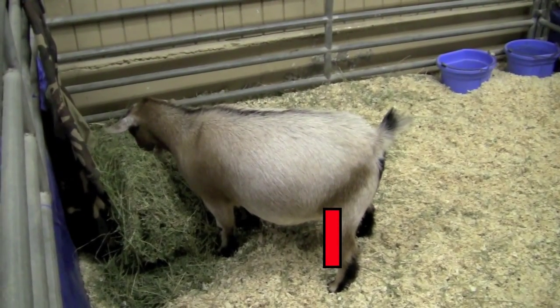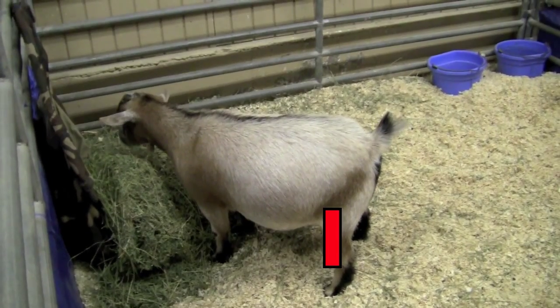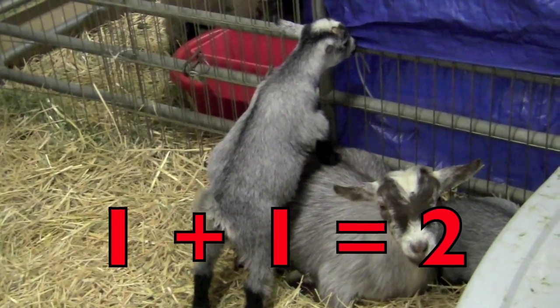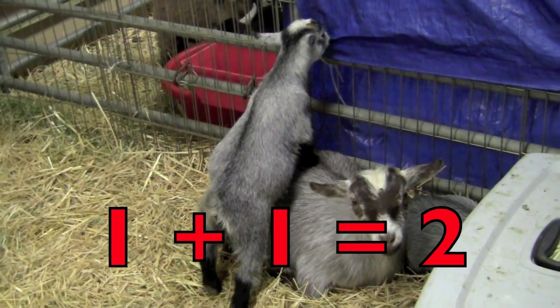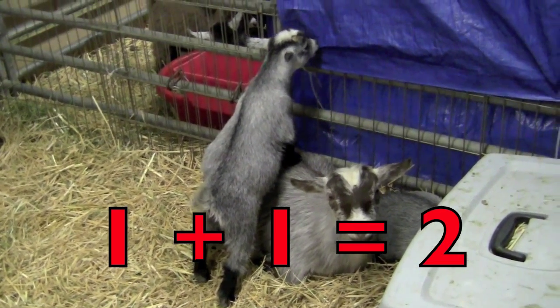Do you see the one goat eating hay, boys and girls? This is a picture of one goat. Now you see one mother goat with her adorable baby. So boys and girls, one mother goat plus one baby goat equals two goats.